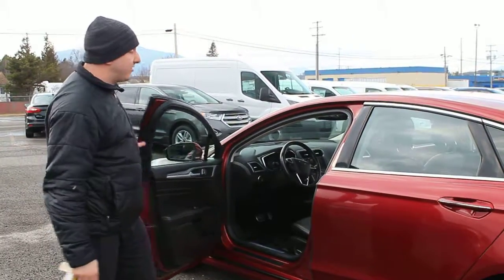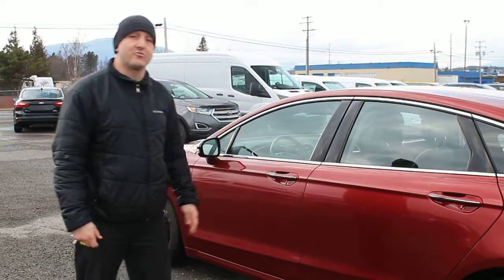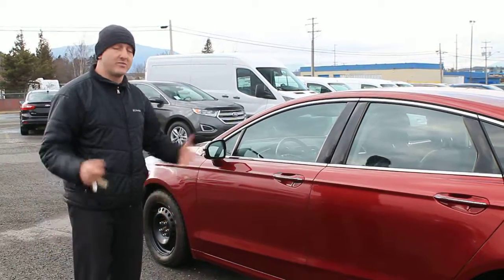Give me a shout on my cell phone at 250-638-6868, or come see us at TerraStorm Ford.